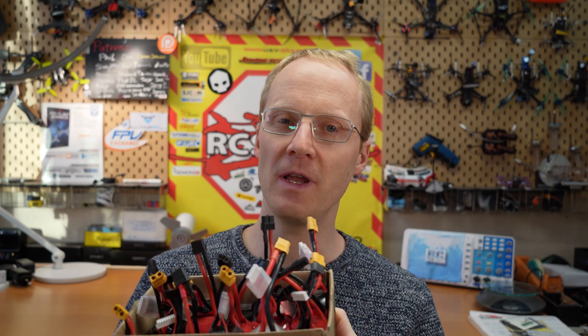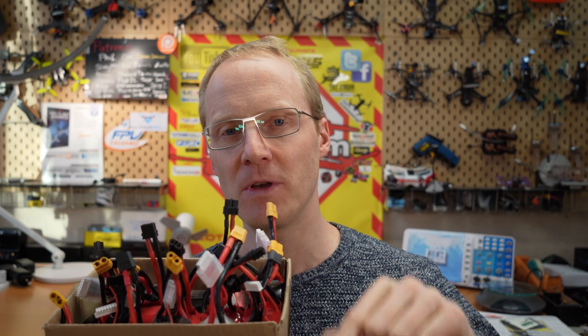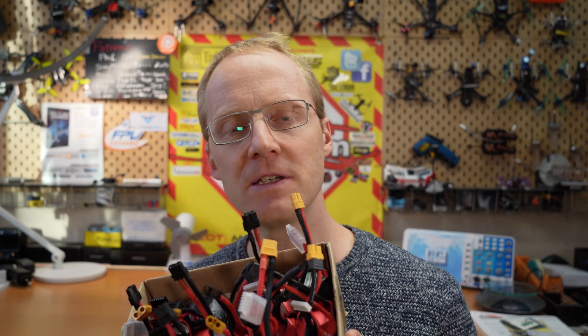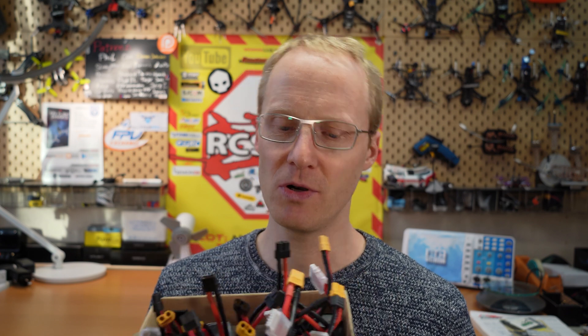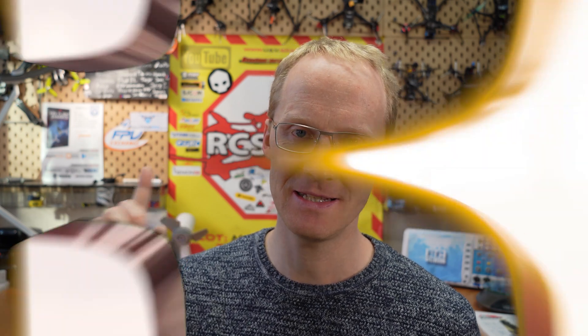These packs are about one and a half years old. I tested them all when I got them new, and now I had the idea to test them again after one and a half years of moderate use. I stored them at a good temperature of around 20 degrees Celsius on average, and also at around 3.8 volts storage charge, which seems to be the most important thing to take care of your packs.